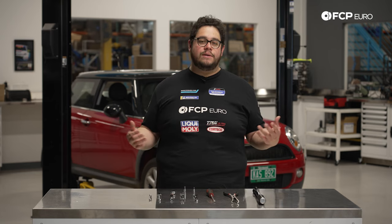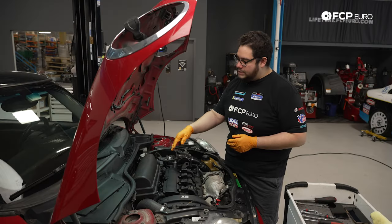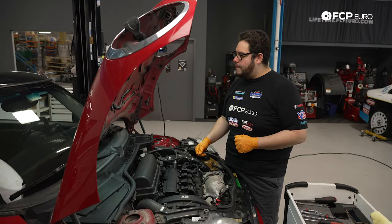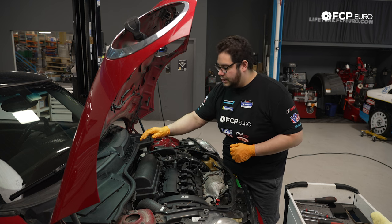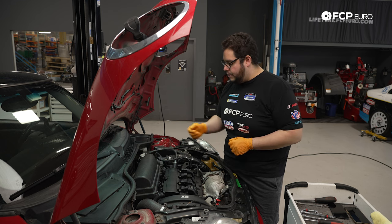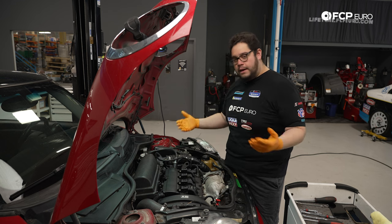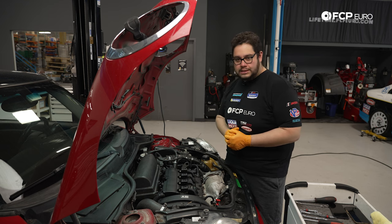We also have hose pliers with a split end and a little bit of a curve — that's going to help us remove one of the soft fuel lines. Keep some towels handy as you are going to be working with gas, and wear some safety protection. Now let's get started. To begin, we have to get to our high pressure fuel pump, which is located beneath this intake elbow, and the lines are located underneath the airbox, so we're going to be removing all of that.